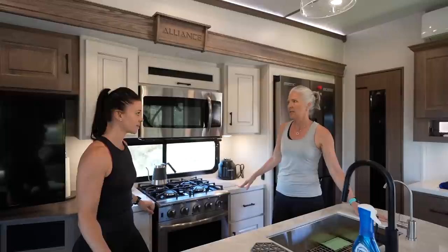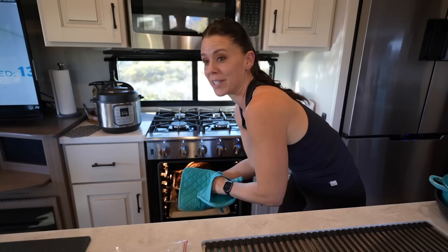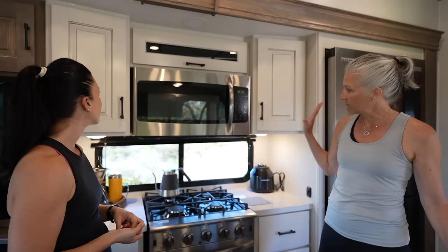The kitchen features solid surface countertops that are light and bright, which helps lift the color spectrum compared to the typical brown-on-brown RV palette. Alliance used light-colored countertops and light-colored cabinets. There's a residential microwave, a residential oven — which they fully used this Thanksgiving weekend to cook a 13-pound turkey. The small crosshatch wallpaper throughout keeps the entire floor plan bright.